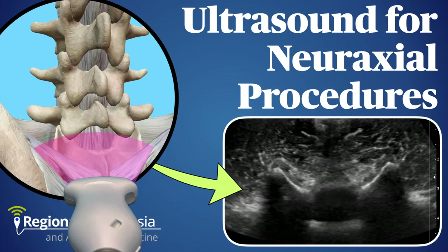Ultrasound is an incredible tool for visualizing soft tissue structures all over the body, but how well does it work when what you want to scan is encased in bone? In this video, we'll discuss the rationale and technique for imaging the spine with ultrasound and offer some tips and tricks that should make accessing the spinal or epidural space a piece of cake.